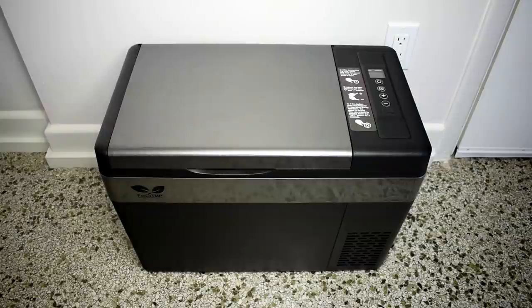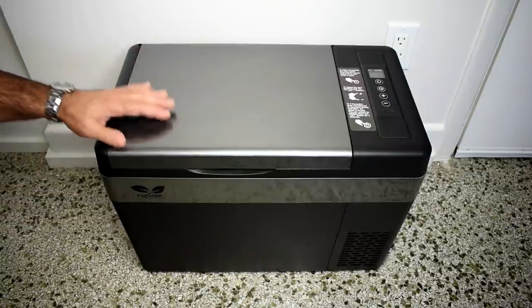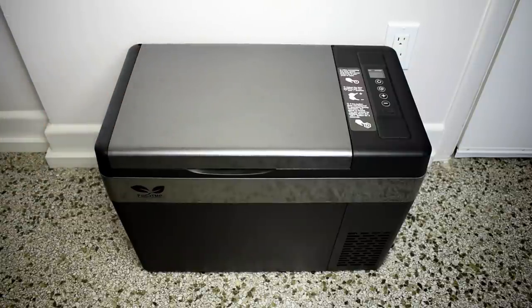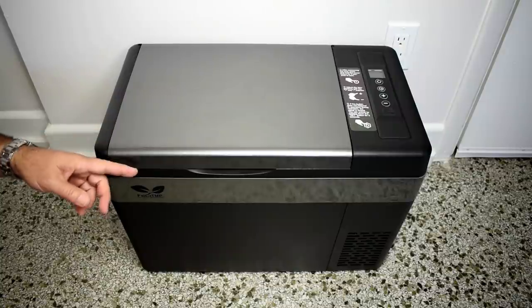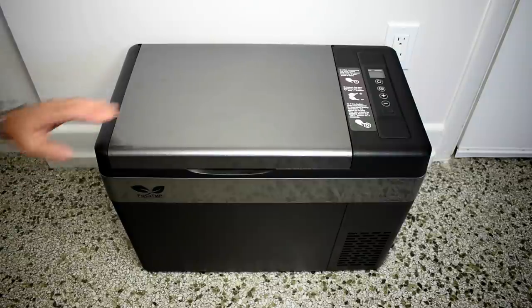If you need a small, low-power-consumption refrigerator or freezer for your solar shed, long road trips, camping, fishing, or even a day at the beach — if you bring along a 60-watt solar panel — then this one may be for you. I'm going to be testing this out to make sure it performs well, and we're also going to open it up to see exactly how it works.